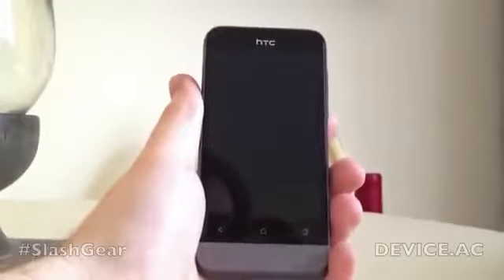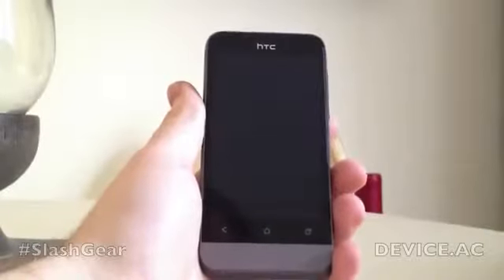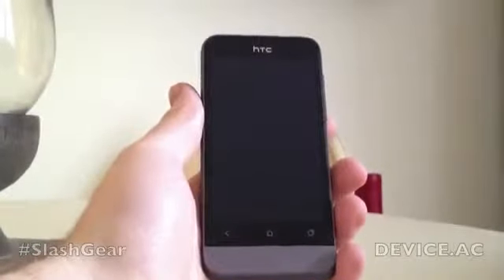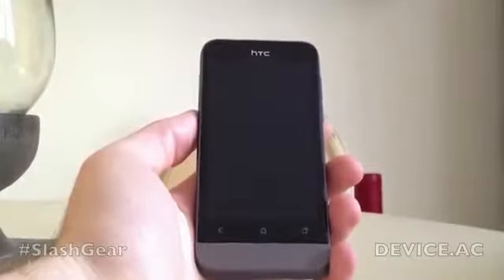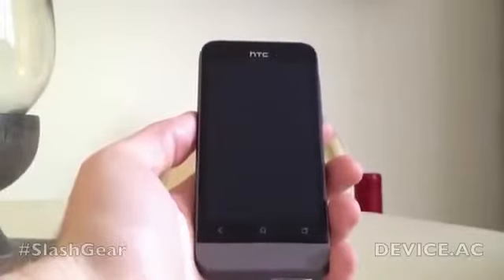Hey guys, this is Ben for Slash Gear. Today we're going to be taking a look at the HTC One V. This is HTC's budget offering in the One line. If you remember at MWC, they said they're going to simplify the range. The middle of the road is the One S and the top of the line is the One X — we've already reviewed both of those. The One V, meanwhile, is very modest in its specs.